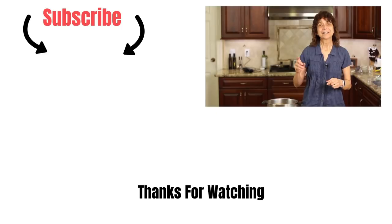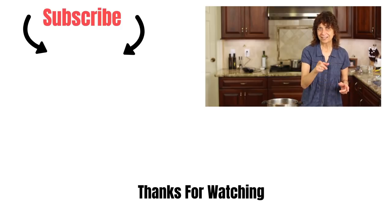Thank you for watching. If you'd like to subscribe to my channel, go ahead and click that subscribe button — there's one up here at the end of the video and one down below. There's also a bell down there — click that bell and it will notify you when new videos come out every week. Thank you so much, I hope you enjoy it, we'll see you in the next video.